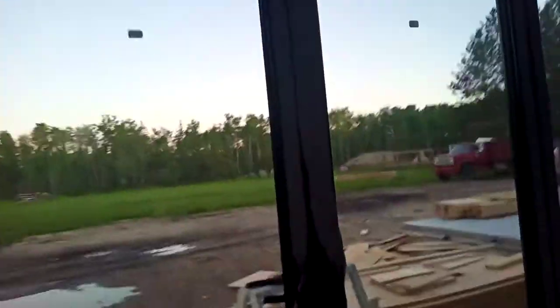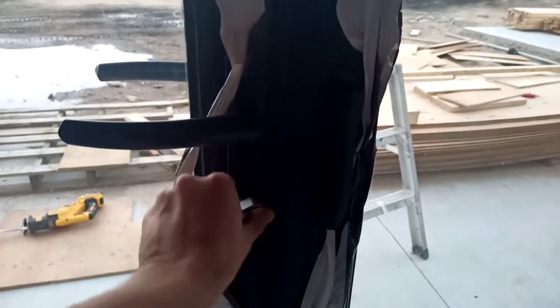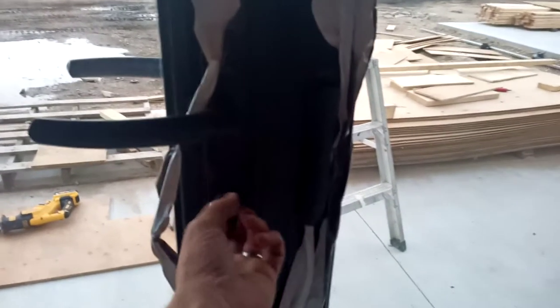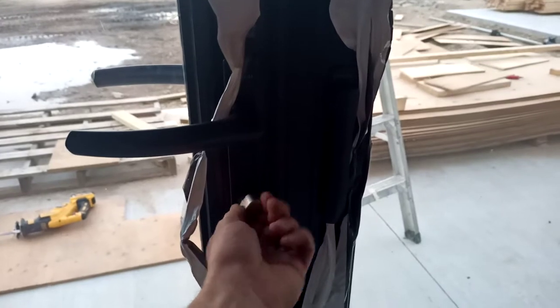I'll give you a bit of a preview of the mechanics here. I left the protective wrap on but they are black. This is the deadbolt and it's a bit different — it has a free spin part and then it locks and turns, but it does the job.